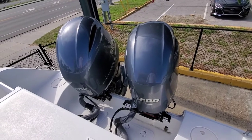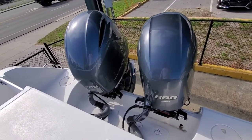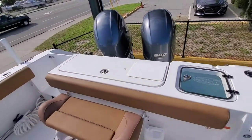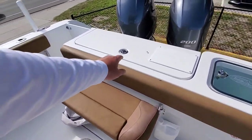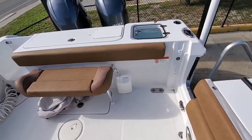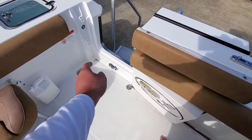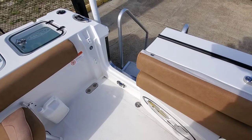Starting at our transom, we've got twin 200 horsepower Yamahas on the back. We also have joystick steering with this. Nice live well in the back, big fish box right here on the transom, and a cutting board that folds out of the way when you're fishing. Side entry door over on your port side, and we do have a ladder that hooks up to that as well, so if you're diving or at the sandbar it's an easy way to get in and out.